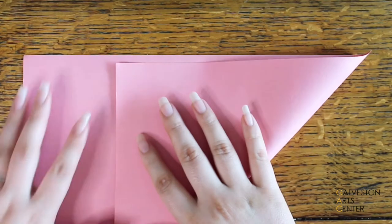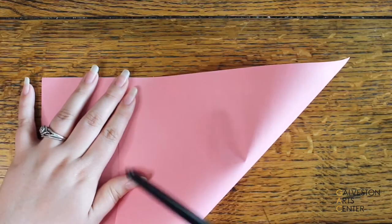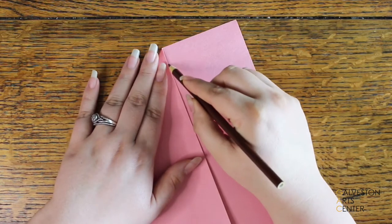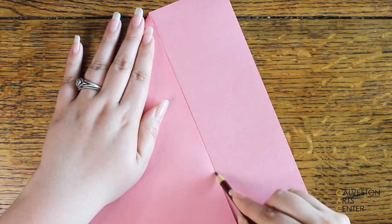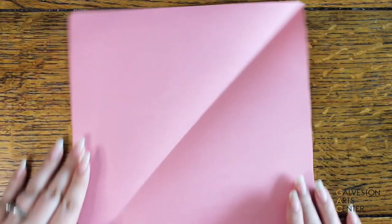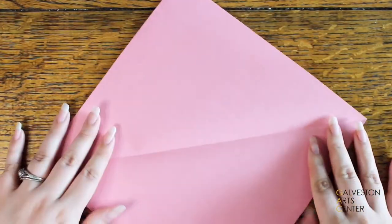The first step is to fold over a corner and match it up with the other side of the piece of paper. Once it's lined up, press it down. Using a colored pencil, draw a line where the extra piece is sticking out. Hold the flap down firmly so it doesn't move, then cut on that line. When you're done cutting it should look like a perfect square — this is how you create a perfect square for any type of origami.